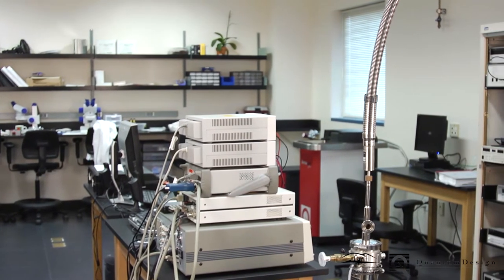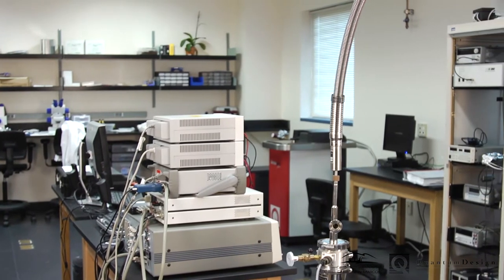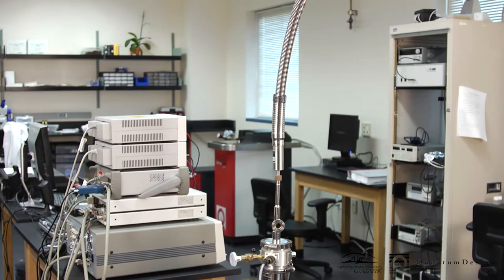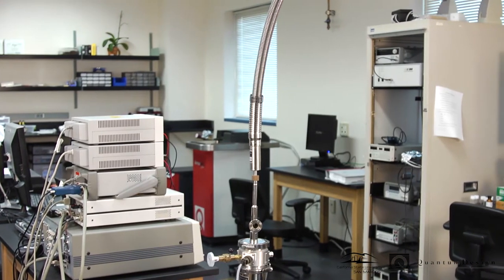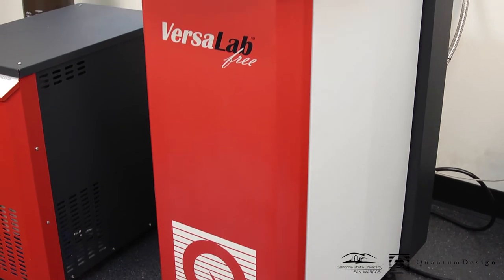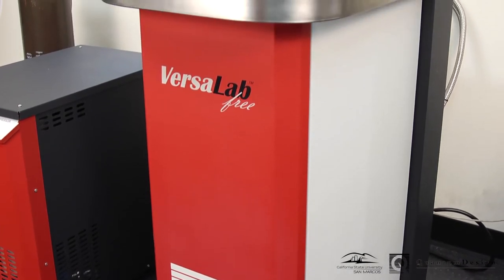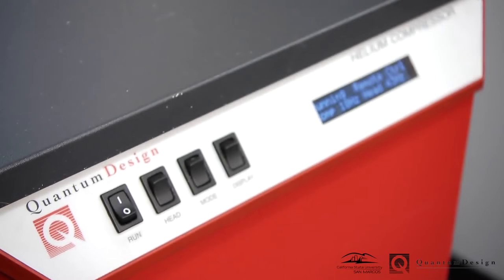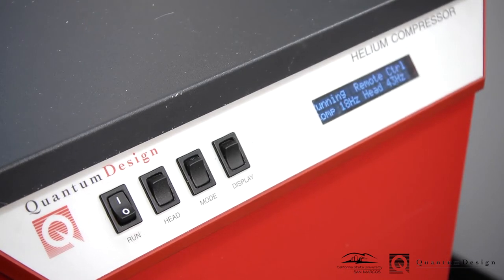The VersaLab is an automated magnetic field and temperature platform for measurements, providing fields up to 3 Tesla and temperature control down to 50 Kelvin. This is all done in a small and portable package that requires only a standard single-phase 200-volt power outlet and a supply of industrial-grade helium gas.